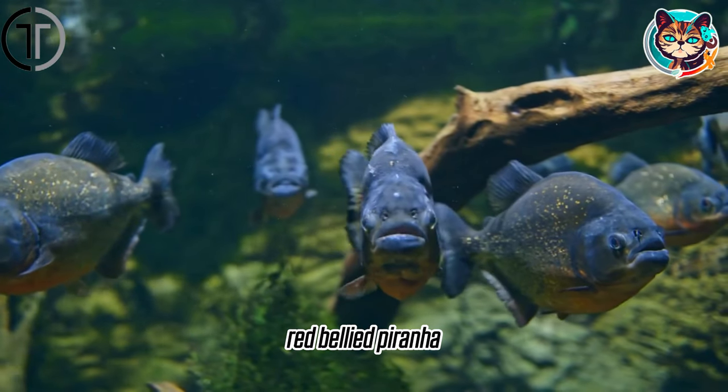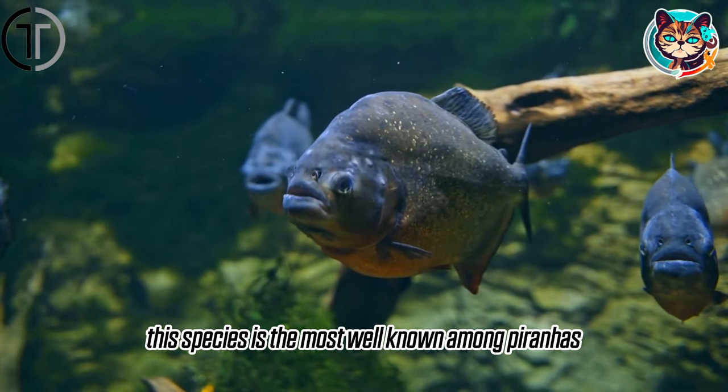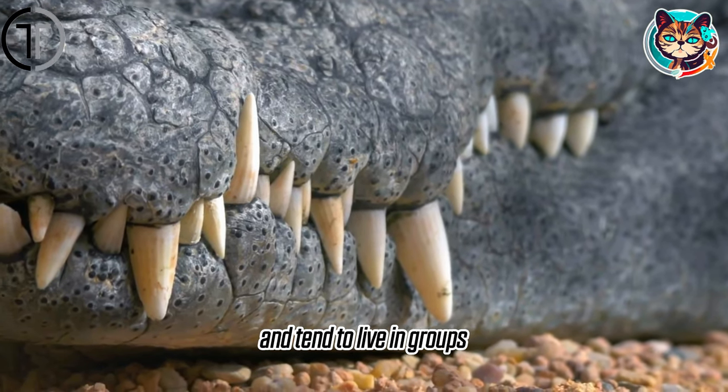Red-bellied piranha, Pygocentrus nattereri. This species is the most well-known among piranhas. They are recognized by their bright red eyes and metallic silver colors. They have large and powerful jaws and tend to live in groups.